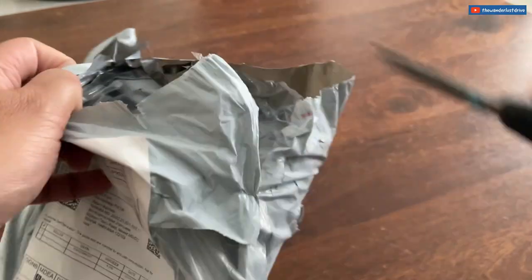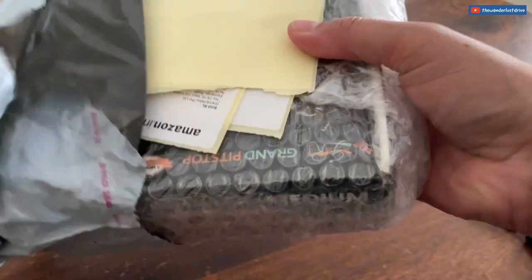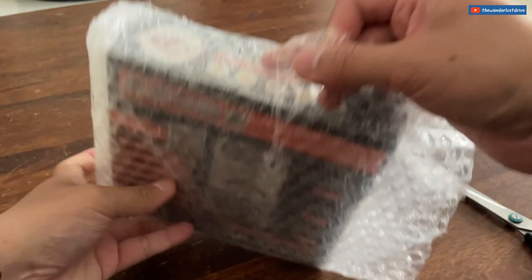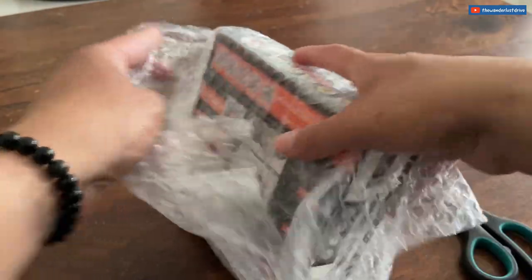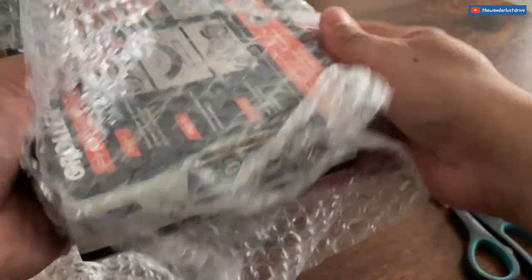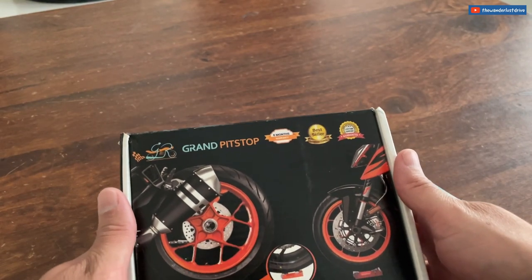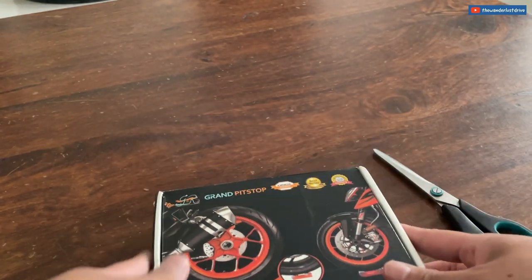At home I have a paddock stand for propping the bike up when I need to clean the chain or adjust its tension, but I can't take that along on a long ride — it's too big. I needed something portable. I'd seen a moto jack but wasn't keen on it, so I went with something recommended by many bikers. It even has KTM on it — this is the Grand Pit Stop Growler, medium size, for chain and tyre maintenance.